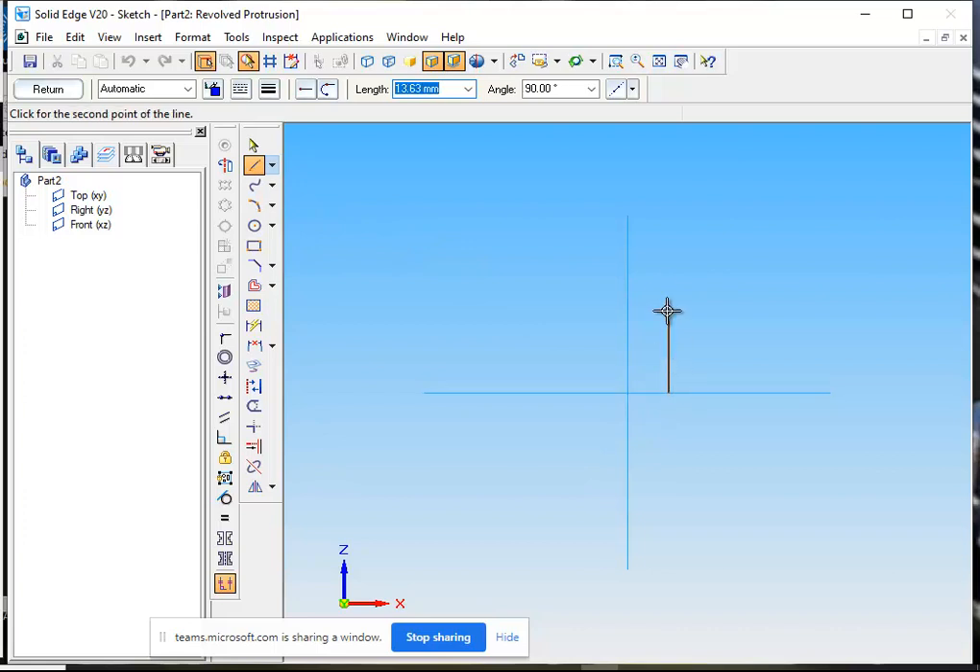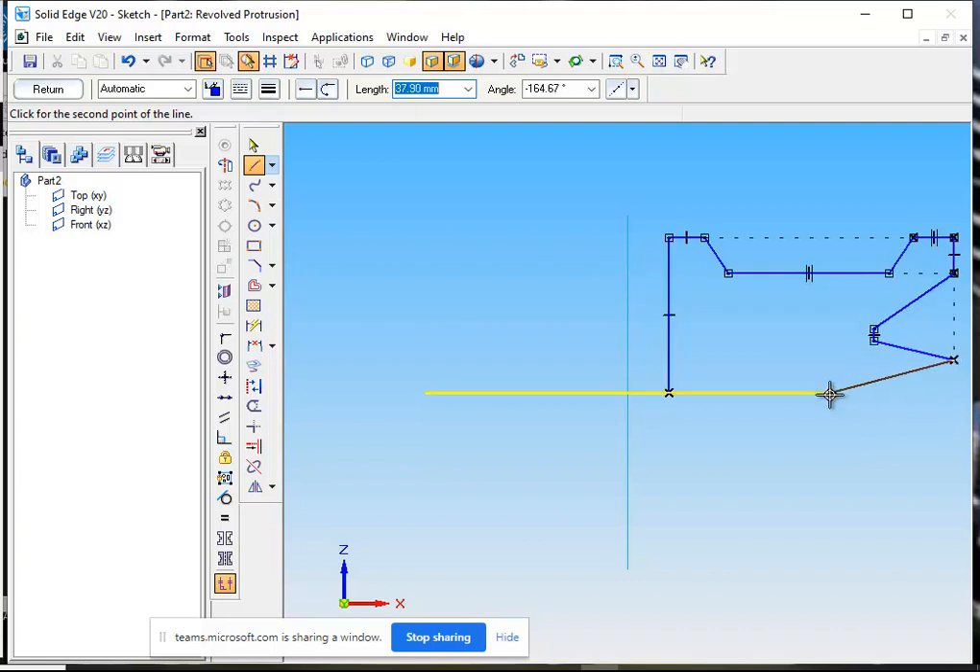We will draw a vertical line, then horizontal, then another horizontal line. I am drawing the profile of the pulley. This is the V-groove, in which the belt will sit. Now I have completed the profile.